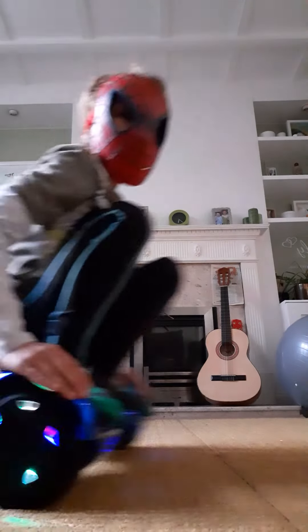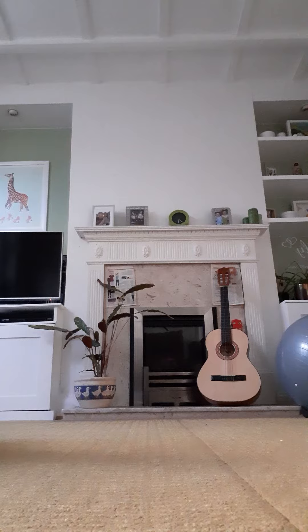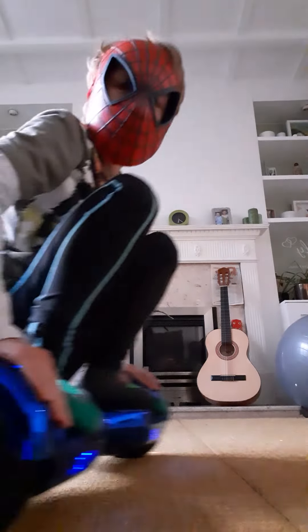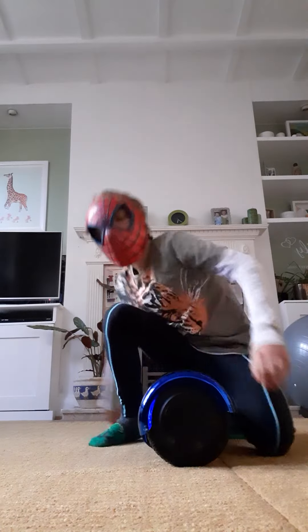Now I'm gonna do it mini mini. Three, two, one — oh my gosh, that went very fast! Now attempt six, I'm gonna do ten attempts okay. Attempt six — oh my gosh, I'm alright!